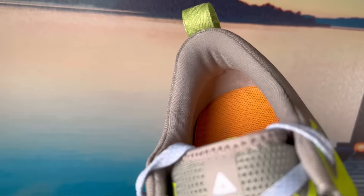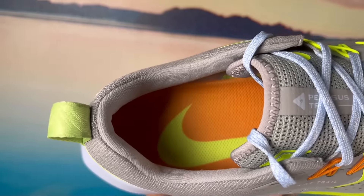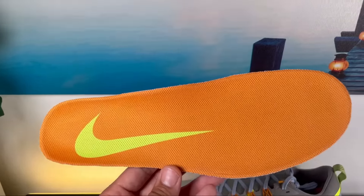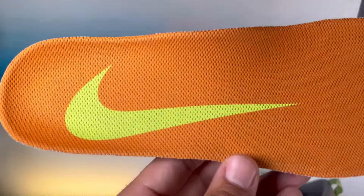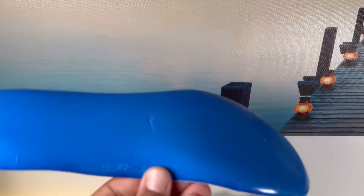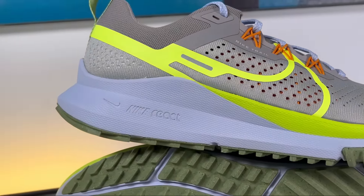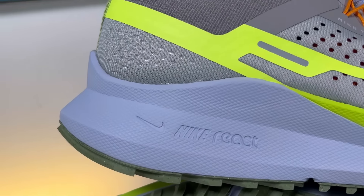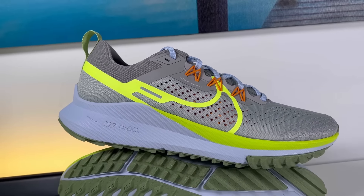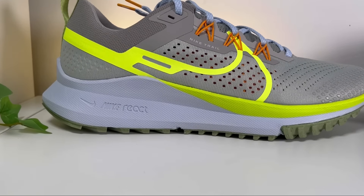Inside the shoe we have a gray lining, and just under that lining there's a good amount of padding — not too much. At the bottom we have an orange rubber insole with a very large Nike swoosh imprinted on it. Moving to the gray React foam midsole, this is completely changed compared to the Pegasus Trail 3 — it's not as wide, and in my opinion it really feels toned down and not as aggressive as the Trail 3.